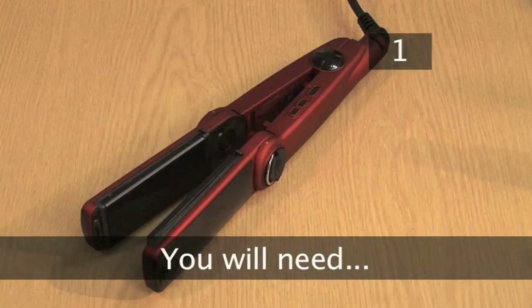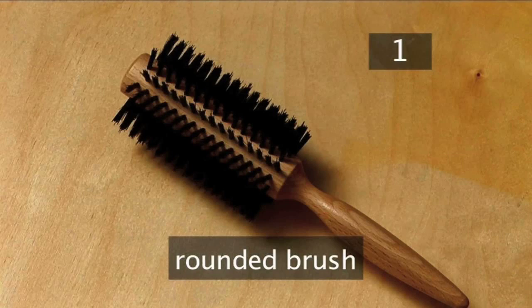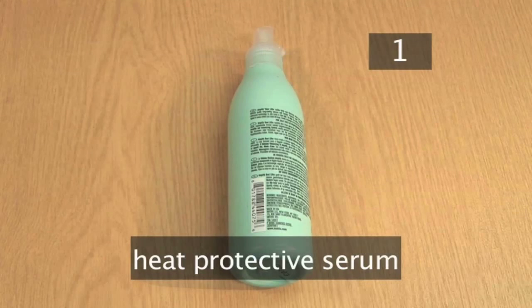Step 1. You will need hair straighteners, a comb, a rounded brush, and a heat protective serum.